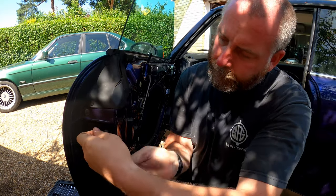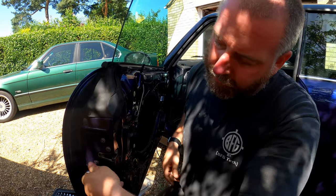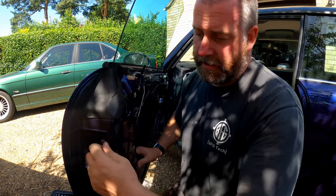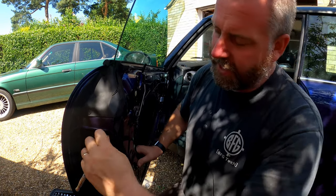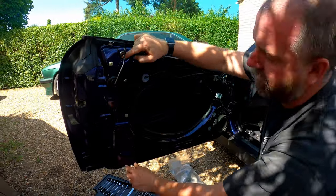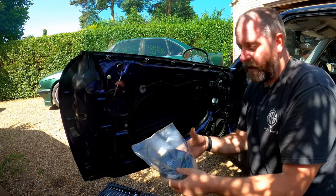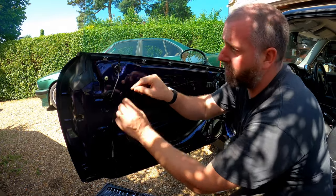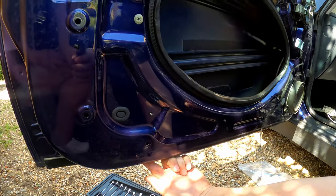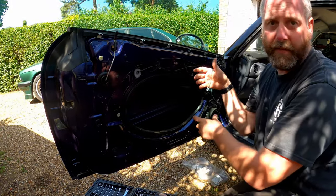I'm going to just loosen them slightly. I'm not going to remove them yet because we need to take another step before we can actually get the lock assembly out. The reason is because the window regulator is fixed into the door between this point and this point - there's basically a rod that comes down and that rod stops us getting the lock out of the door panel because the gap's just not big enough. So we need to remove the two bolts - there's one just behind this plug, a 10mm bolt, and another one right underneath the door. Again 10mm.